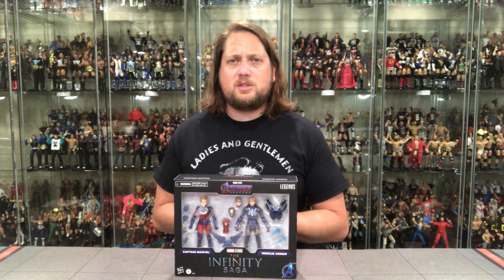We're going to do this unboxing like we do all the other ones on the channel. We're going to take a look at the packaging, we're going to talk about it, we're going to unbox it, we'll do a few comparisons, and we'll see where it goes from there. So let's take a look at the packaging first.